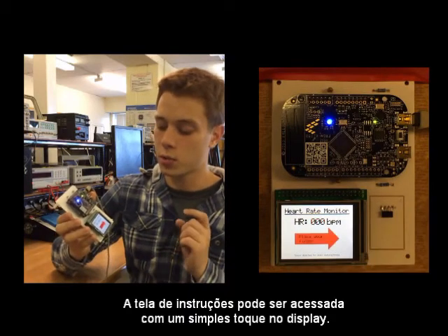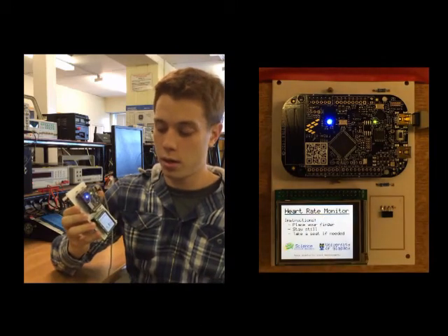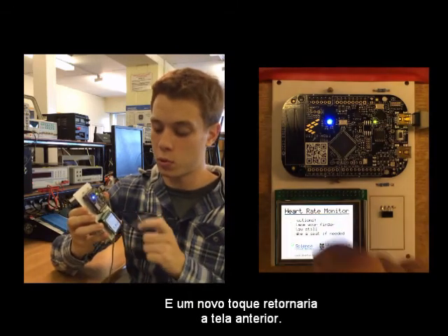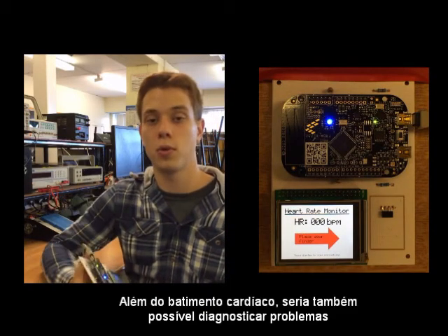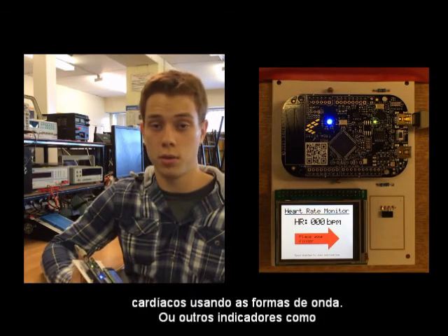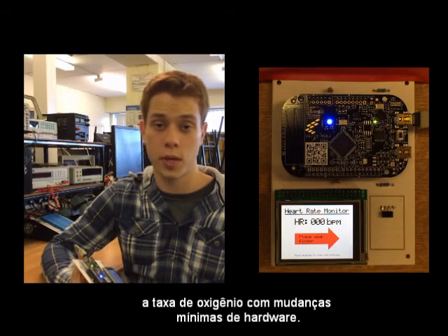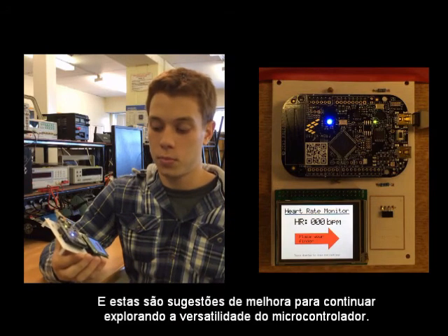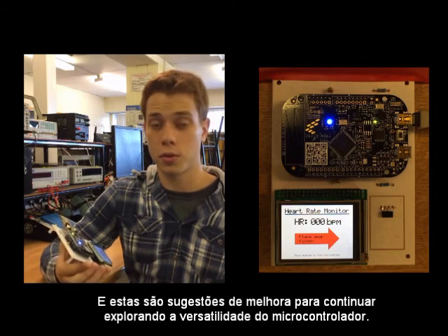The instruction screen can be accessed just by touching the display, and a new touch would return to the previous mode. Besides measuring the pulse rate, it would be possible to find heart problems using the waveforms or other parameters such as the oxygen rate with minor hardware changes. Those are great improvement suggestions to keep exploring the versatility of the microcontroller.